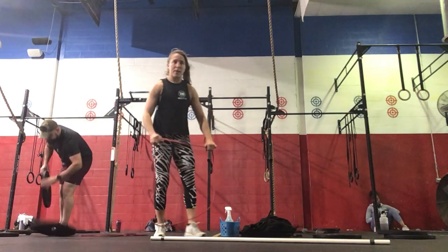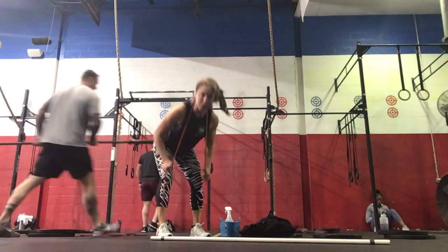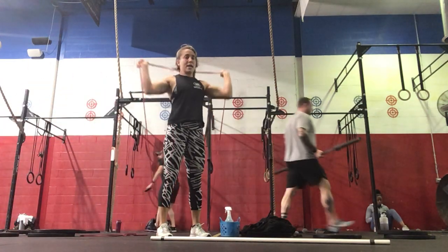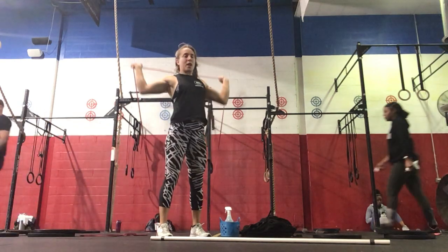Next, we're going to do a band good morning plus behind the neck press. We'll do two of these. So hinge through, good morning, and then you'll press that band behind the neck — so one of each here.